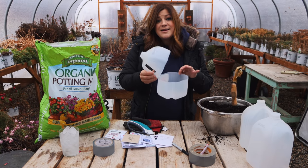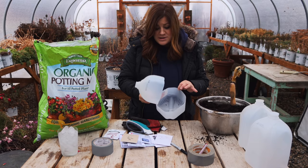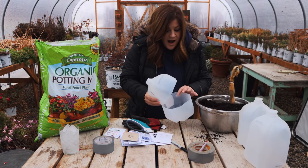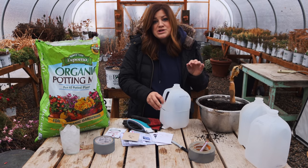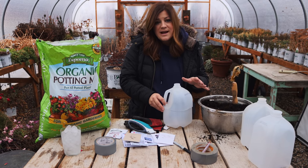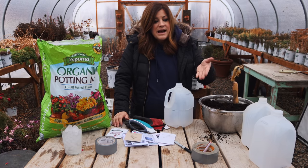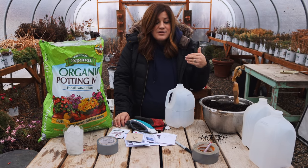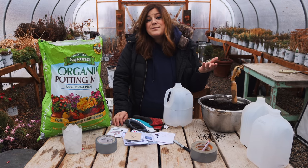We are starting these seeds in recycled water jugs. You can use milk jugs, orange juice containers — whatever allows light to penetrate. And it also creates really strong seedlings. I did notice that about last year. That's one of the benefits because they are put through more adversity — they have to go through more cold and more inclement weather. They're just going to be stronger for it.